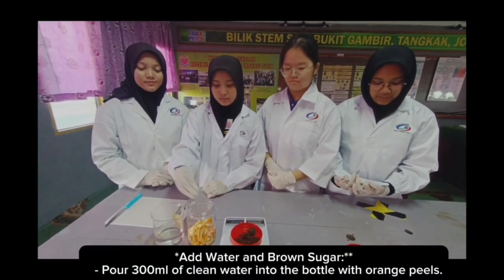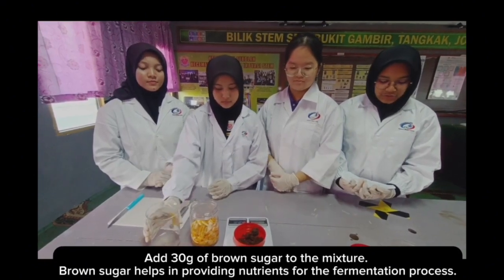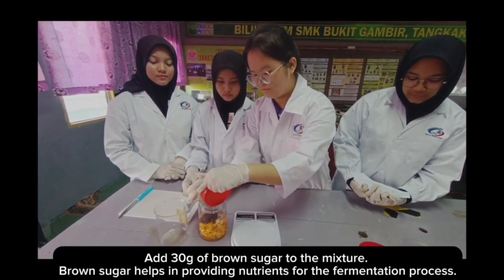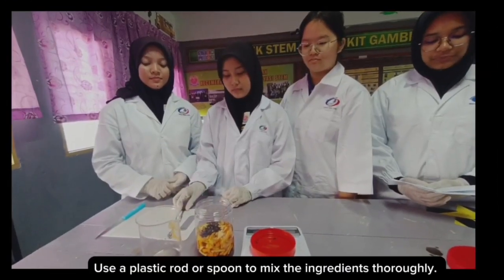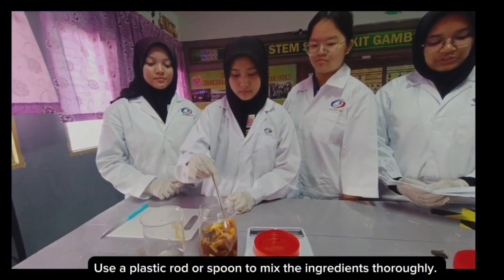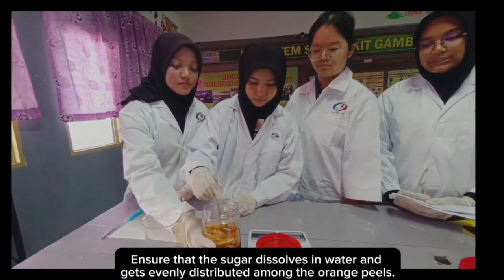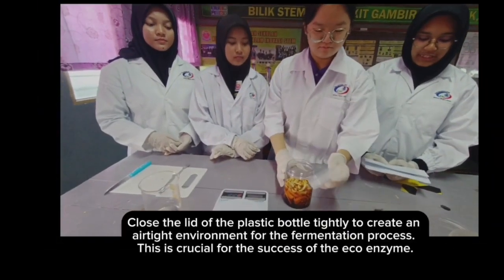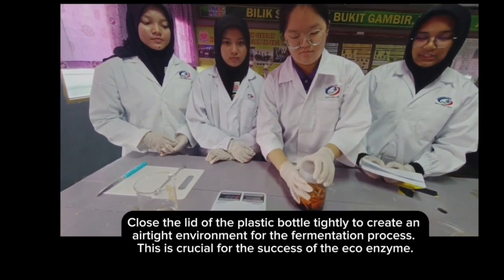Choose a bottle with a tight sealing lid to prevent any contaminants from entering. Pour 300 ml of clean water into the bottle with orange peels. Add 30 grams of brown sugar to the mixture. Brown sugar helps in providing nutrients for the fermentation process. Close the lid of the plastic bottle tightly to create an airtight environment. This is crucial for the success of the EcoEnzyme.